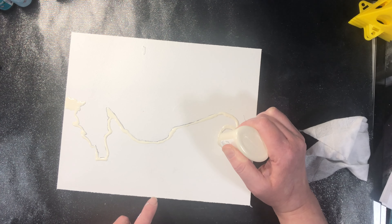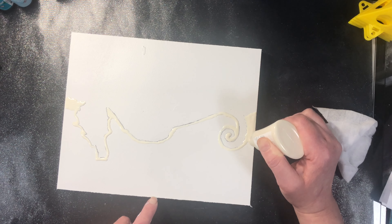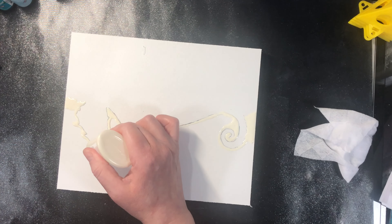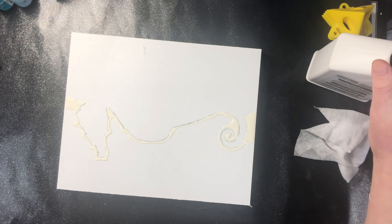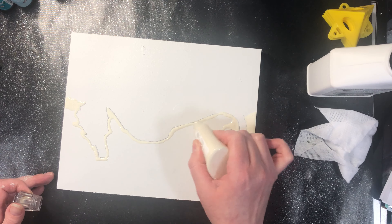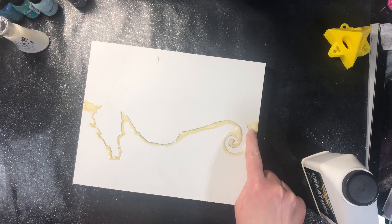Sometimes when working with alcohol inks it can splatter a little, and I want to keep that white section as pristine as possible, so I want to protect it. You could use painters tape to protect it — that would work as well. I'll be doing painters tape on the sides of the panels. Now I'm going to let the masking fluid completely dry, then add some liquid latex over the rest of the surface. It's a creamy opaque when wet and tends to turn transparent when dry.